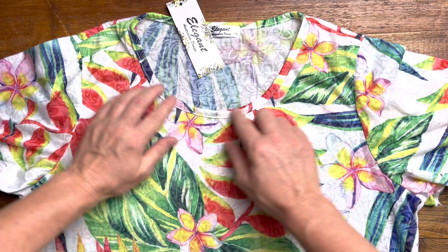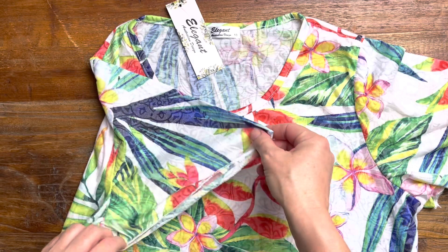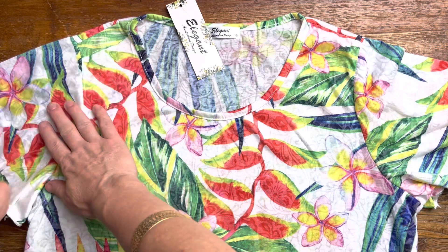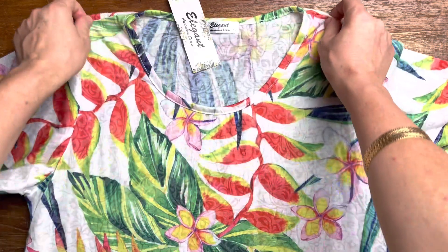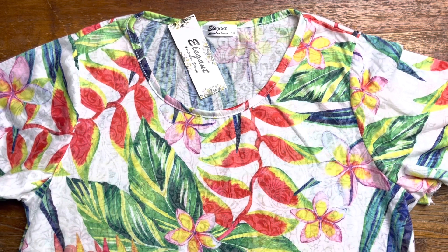This one here has a lovely round neck. It also has a lovely little kind of almost a flutter sleeve, so it's a little bit wider. Very comfortable, very easy to wear. It's made out of a cotton and spandex fabric so it is stretchy and very comfortable — one of those ones you'll pop on and keep wearing and wearing.